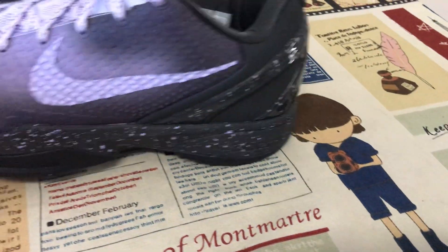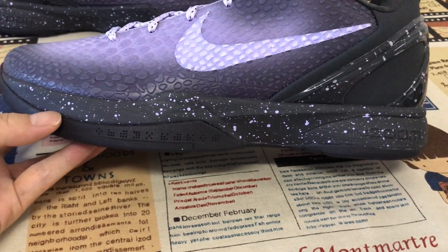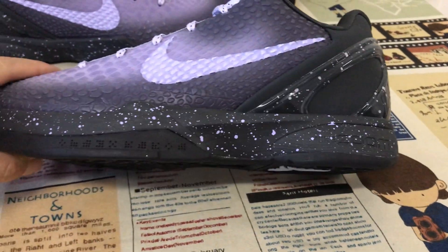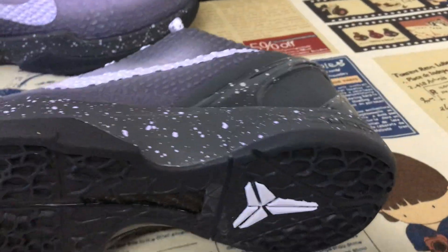The molded inner sole features two Zoom Air bags inside — one is in the forefoot and the other is in the heel for cushioning.